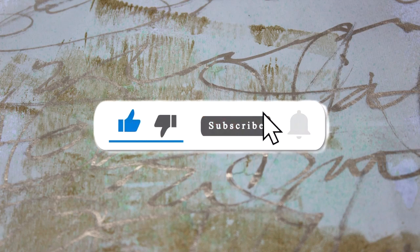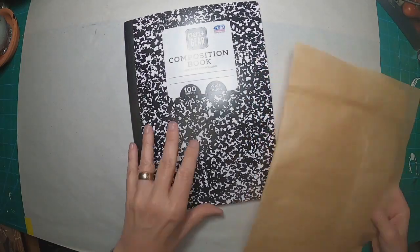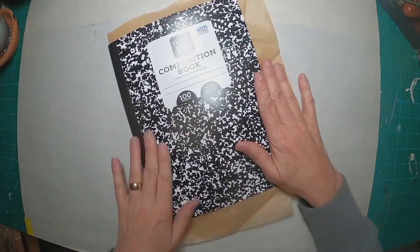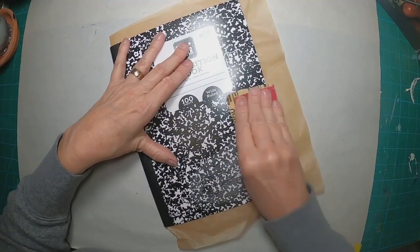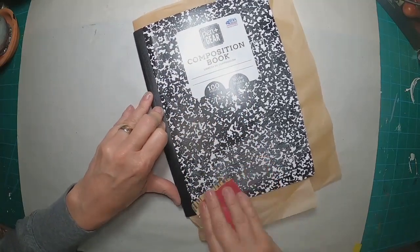If you like my videos, give me that thumbs up, subscribe, and the notification bell lets you know when I upload additional content. So let's get started with this composition notebook. I picked a bunch of these up for 50 cents a piece, and I am going through them and trying something a little different on each one. I want to use some acrylic paint on this one.